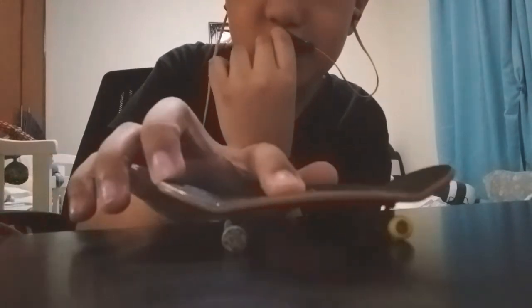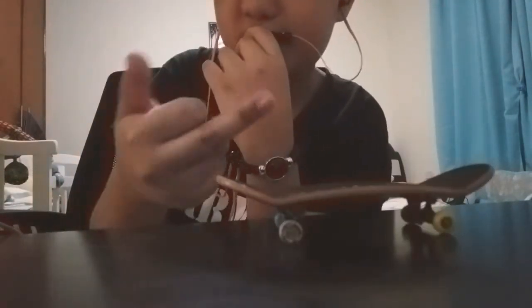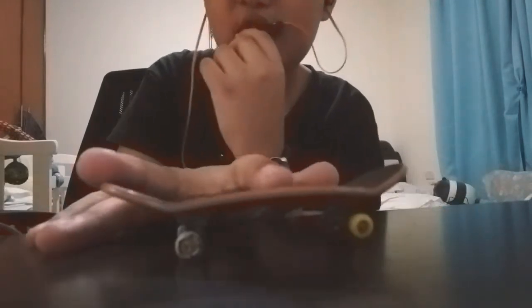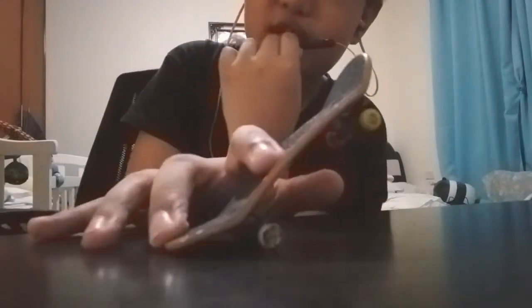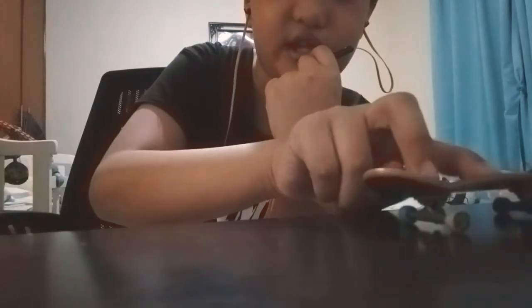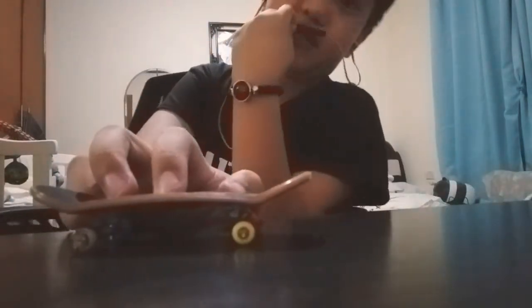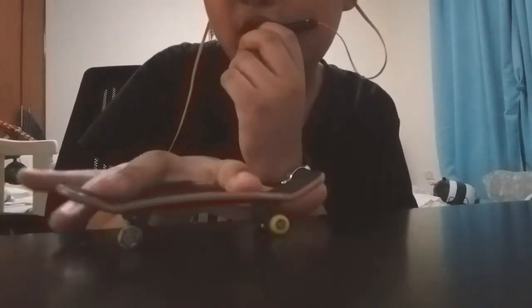You want to put your index finger here, your middle finger here — I just flipped you off, I'm sorry. So yeah, you put your middle finger here, then you pop, then you slide, then you land. Basic, right? Well, for me as a beginner I used to do this a lot.